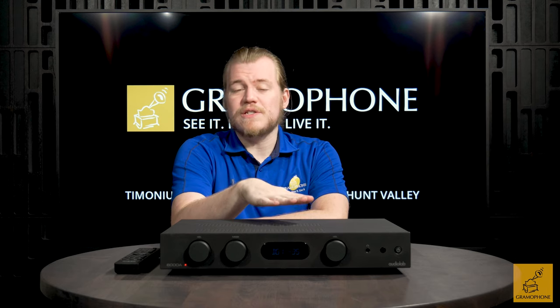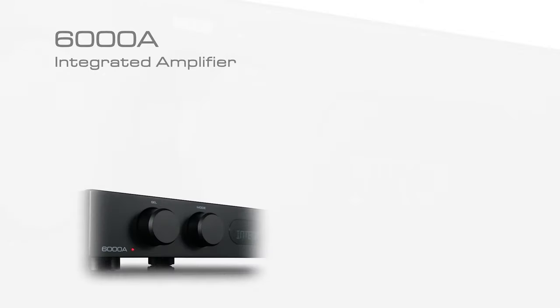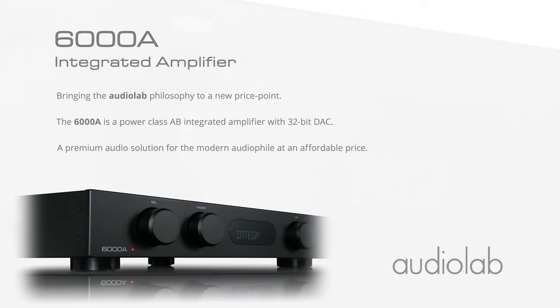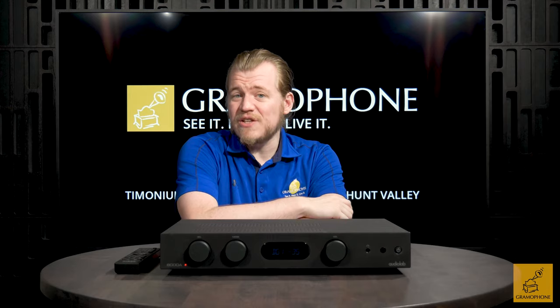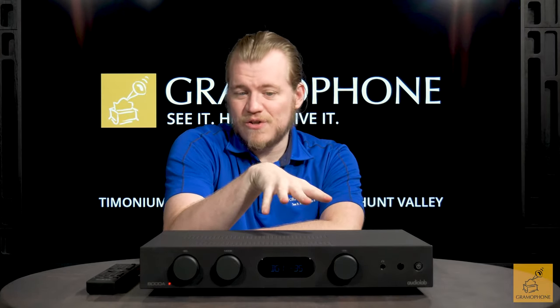First and foremost, we're going to talk about the topology of this amplifier. This is a true class AB amp, and it's capable of delivering 50 watts into 8 ohm loads, which for a unit of this slim size, that's a pretty respectable number, especially for class AB. It's also capable of squeezing out a whole nine amps into those 8 ohm loads, demonstrating that it really is good for the job. Sometimes these ratings are a little inflated — not so here.